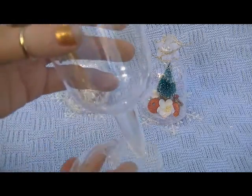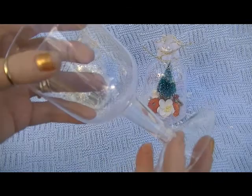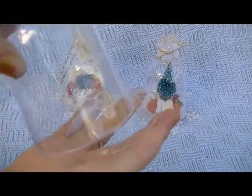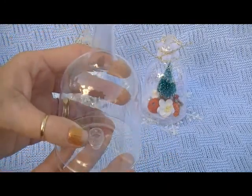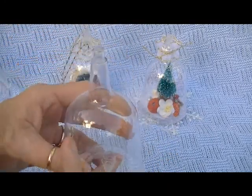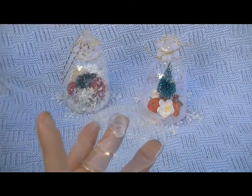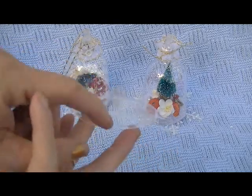Okay, so this is the champagne glass or whatever. The bottom comes off and you turn it over — that's the idea. So you build your little inside of the snow globe onto this base here.